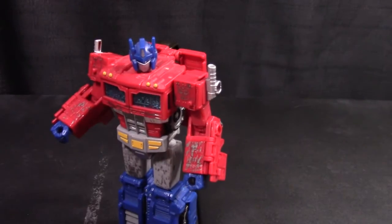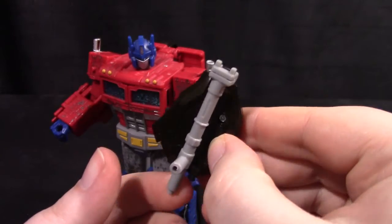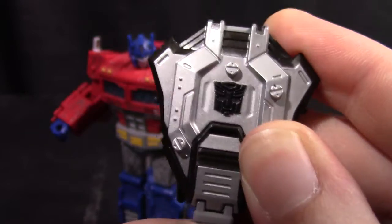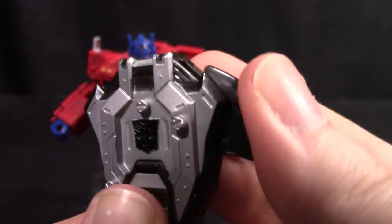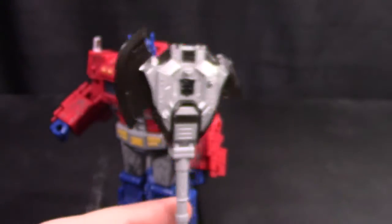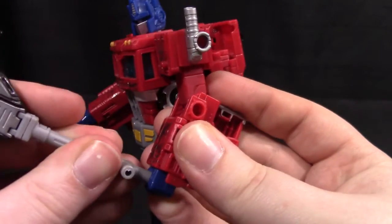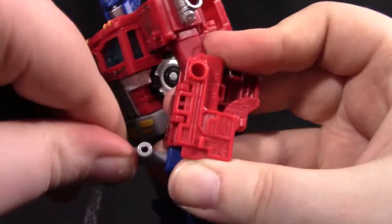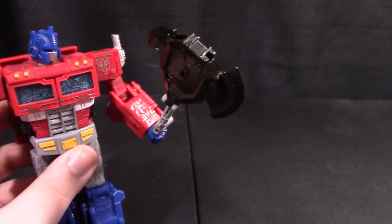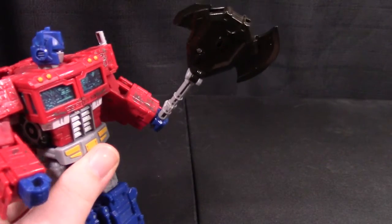One neat thing this can do is it can actually become his axe. Just take the attachment point, bring it all the way down, these tabs will sit in those notches, bring out the small part of the blade, the large part — and there you have his axe. You can hold that fairly well. Kind of wish you could put his hand further down on the axe, or further up I guess, but overall it's not too bad.